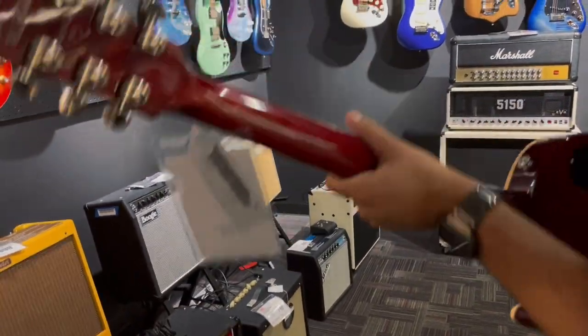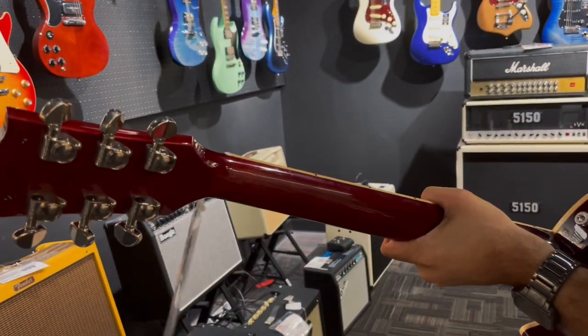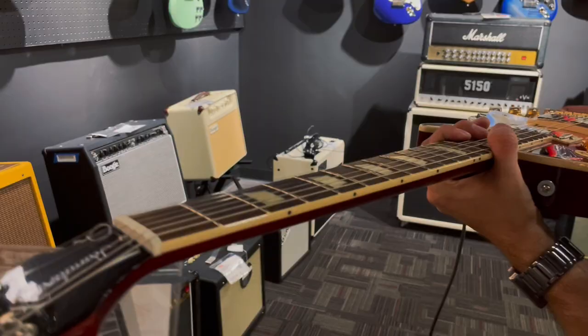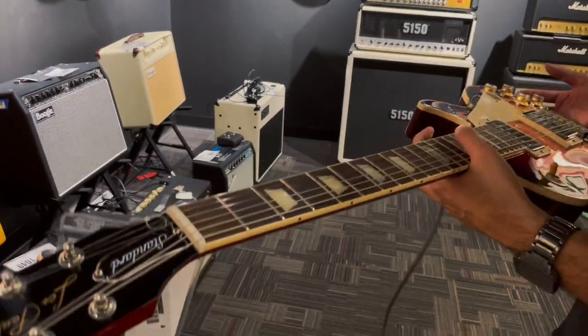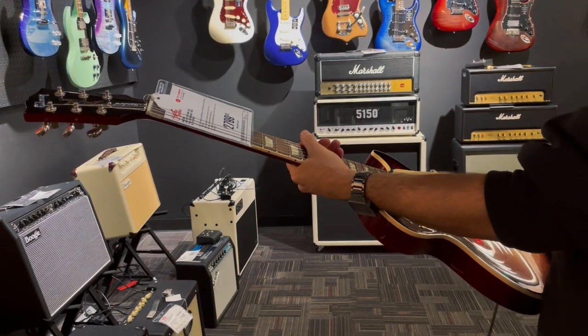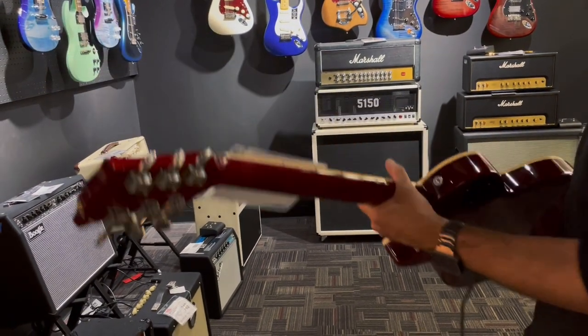Fairly standard — not super slim but a fairly standard C-shaped neck on this one. You're going to have the Tune-o-matic with the gold knobs, usually the 490s and then the 490R pickups — great pickups, great sound to them.